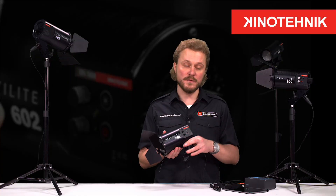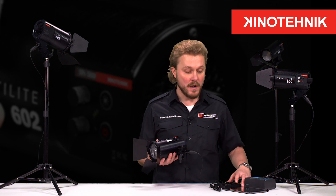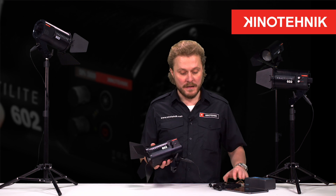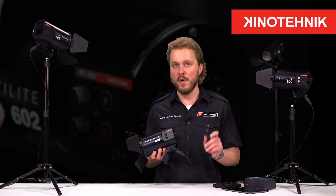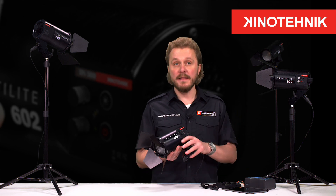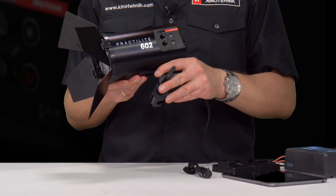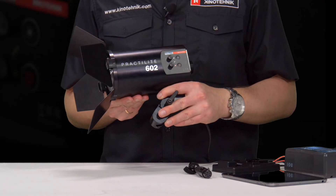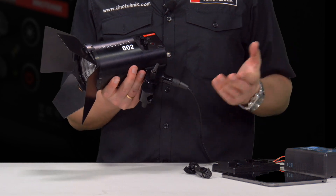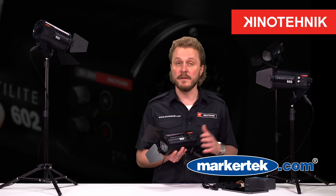Barn doors are included as well as the power supply, and it also works on external V-lock or cold mount batteries. It has a standard four-pin XLR power input. The main thing is that this light, along with five other lights of this kind, can be controlled remotely from smart devices like iPad, iPhone, or any Android devices.